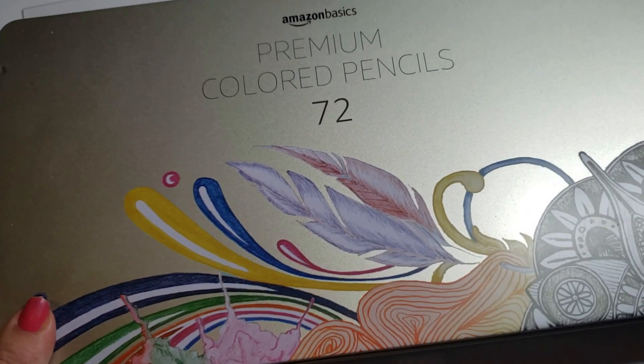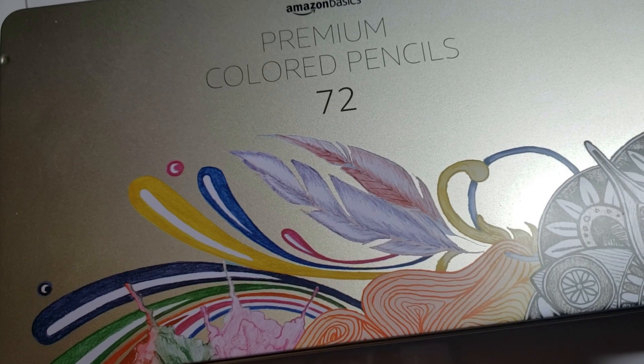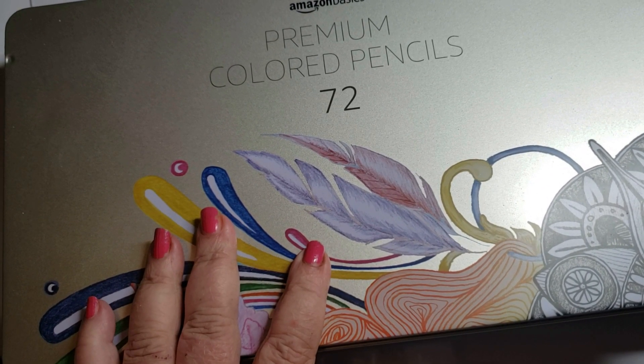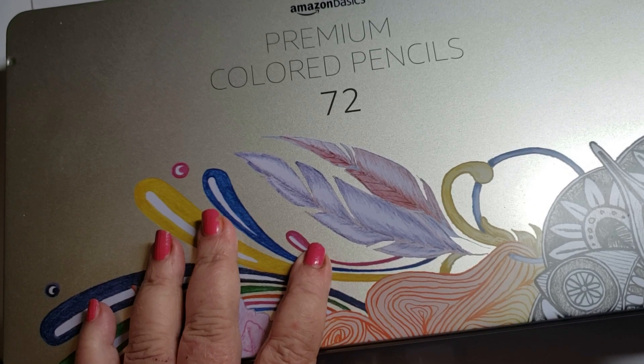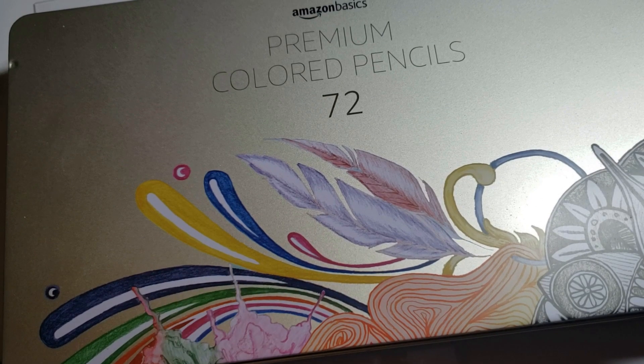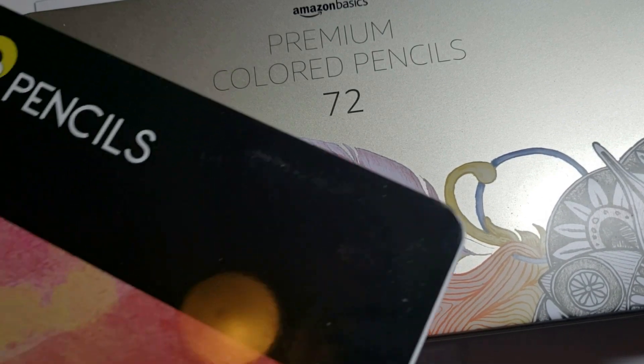Amazon Basics are definitely on my nice list and nicely priced. These pencils mimic Prismacolor — so if you really like Prismacolor and you don't like Prismacolor's price, these colors match Prismacolor. Just wondering if Prismacolor knows.